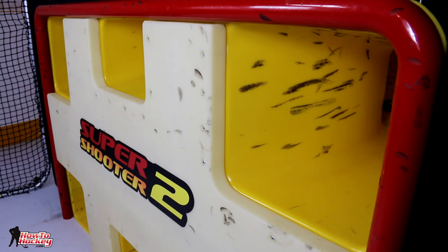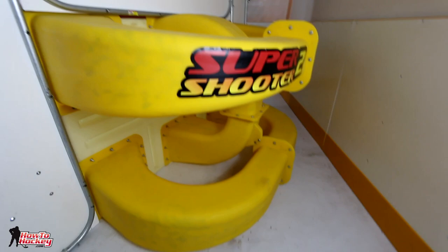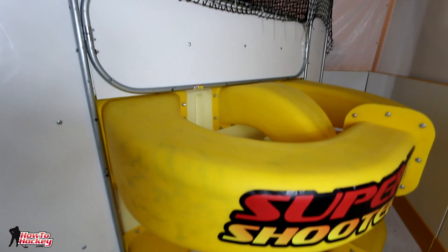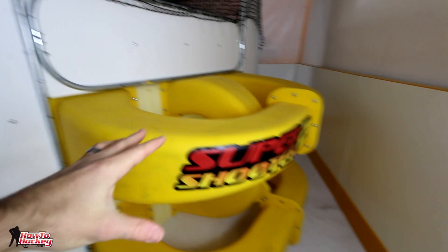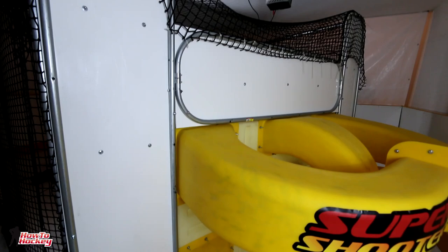It keeps people shooting the puck so they don't have to keep going to get them. It sounds simple but there are actually a lot of different training purposes you can use it for. Before I start firing pucks at this thing I just want to show you what it looks like from behind because it looks really sweet — kind of like a water park or roller coaster for pucks. You get these plastic tubes at the front plate connected to the goal post. The surround you see here is optional and is built around the Super Shooter just to keep pucks from flying everywhere and damaging things.